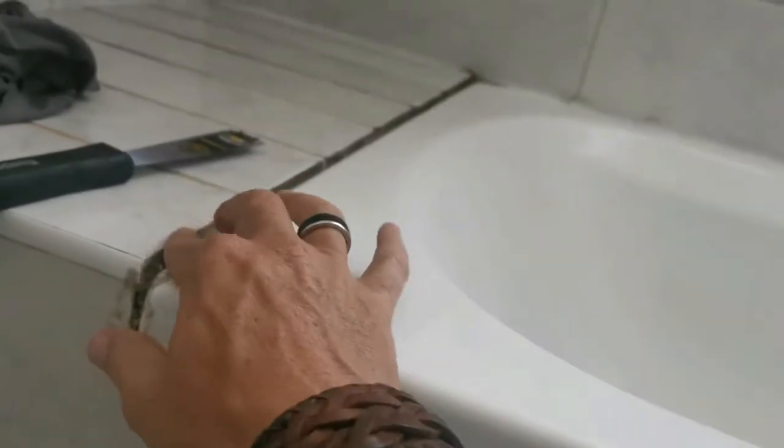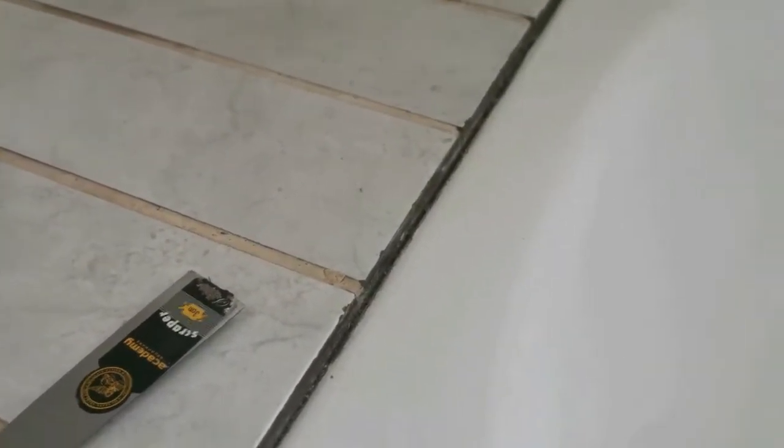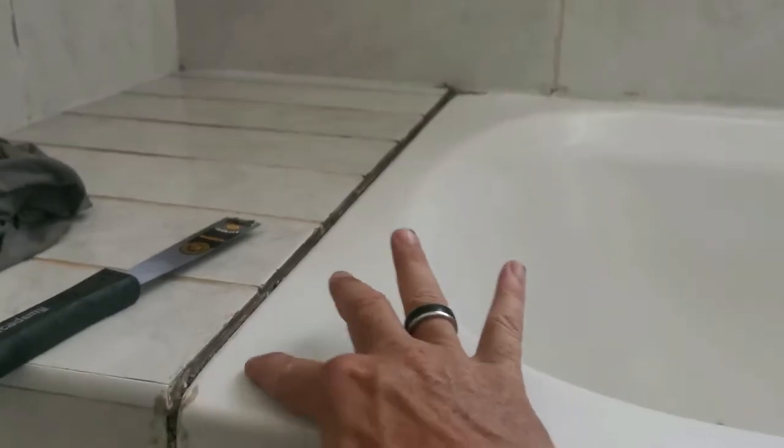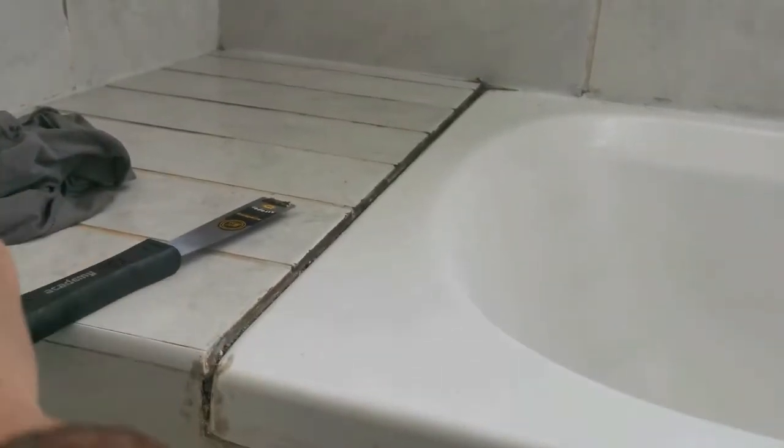We sealed this bathtub last time and did a crap job — this stuff is pulling off like nothing. This is not how it's supposed to go. I guess the previous time when somebody tried to seal it, the surface wasn't dry enough and the silicone didn't grip like it should. That's why the water keeps going underneath the tub. I actually have moisture on the other side of the wall in my son's room — I think it's coming from here. The kids splash water in here and it starts building up, and that's why we have this mold problem as well. But let's carry on.